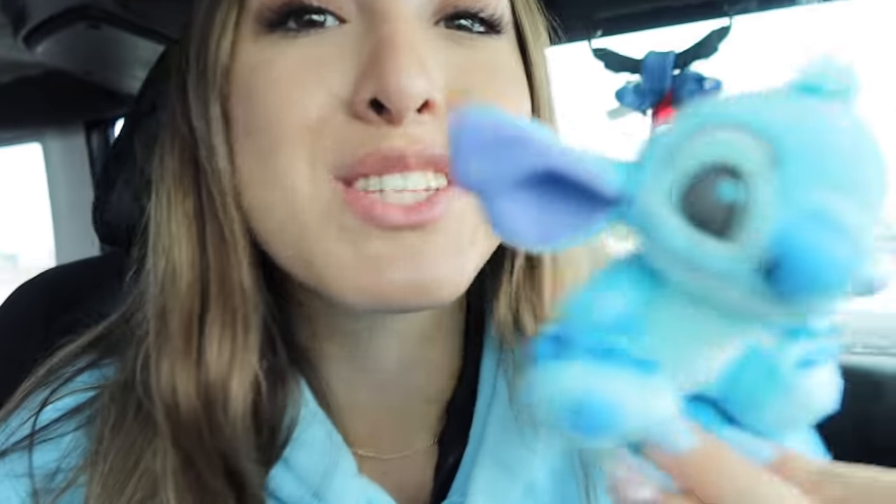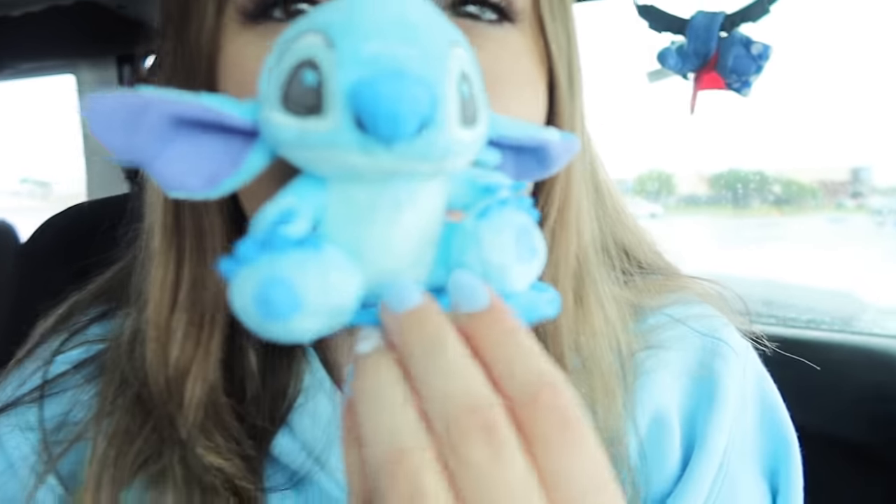Before we go, besties, we have to get our good luck charm. So I got this really cute stitch — look how cute he is! It's a little good luck stitch. We're going to put this on our shoulder. So you get this little magnet and you put it under your shoulder, and then he sits right on your shoulder and he's not going to move. Here's our little good luck charm today. So let's get this stitch video started — we're going to Walmart!